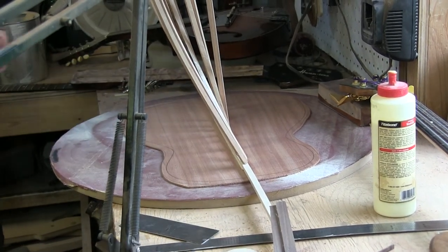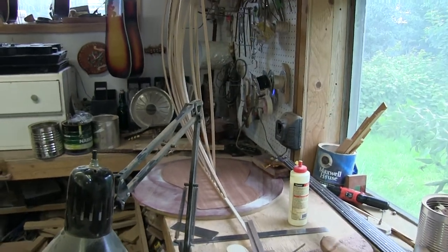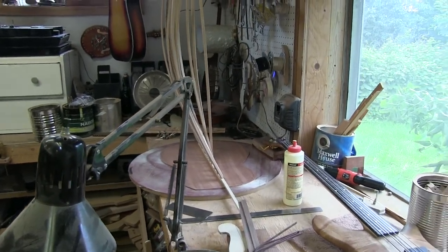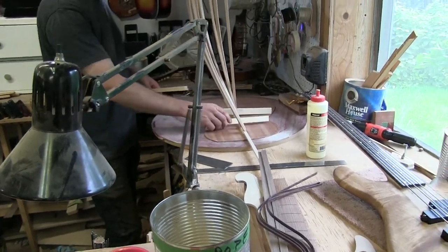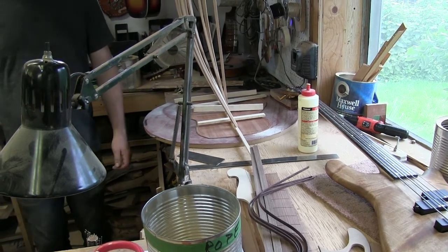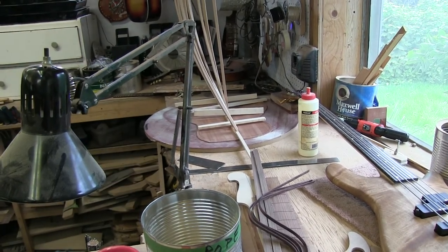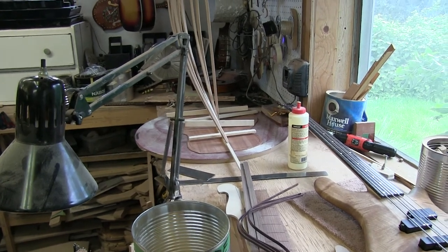That's pretty much it — the center reinforcement strip is done. The next thing we're going to do after that is measure out our braces exactly where they go, notch it out, and then glue and clamp these guys in place. We'll be using the GoSticks for that as well.